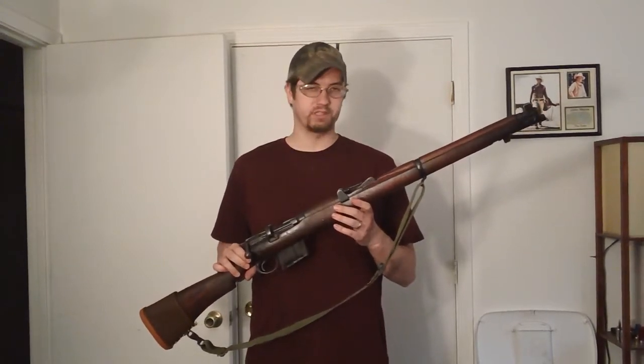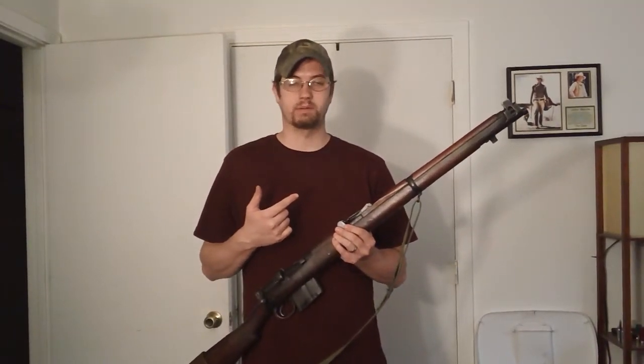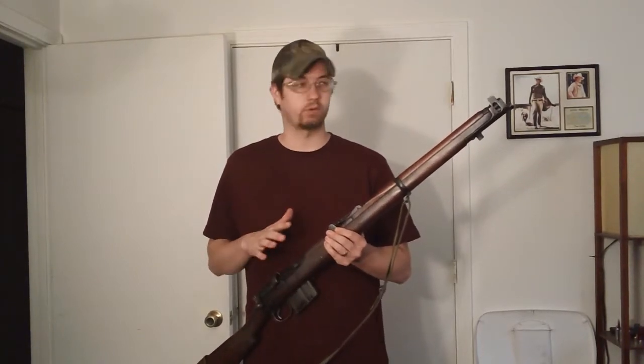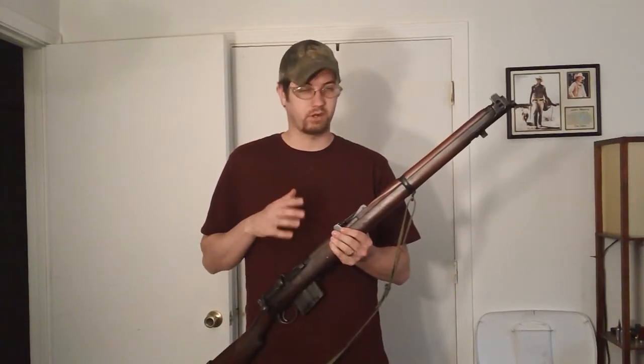A couple things it's got going for it: it's got iron sights. So I can just grab this, sling it over my shoulder, grab some bullets and go, because it's ready to go. I don't need optics. I don't need anything. All I need is a gun and rounds. That's it.